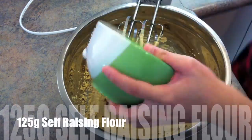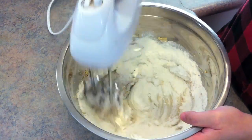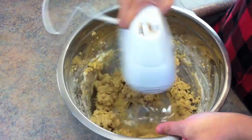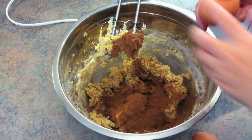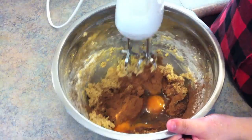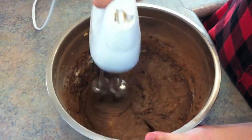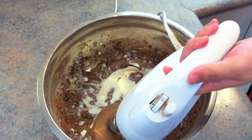Then add the self-raising flour into the mixture. Then add the cocoa powder and the eggs together. And don't forget to put the milk into the mixture.